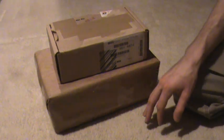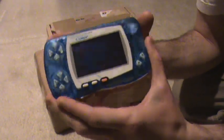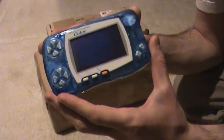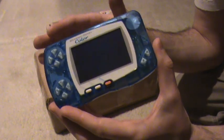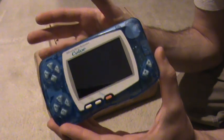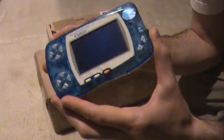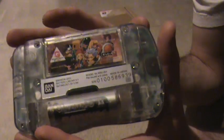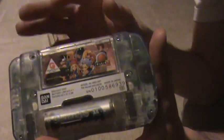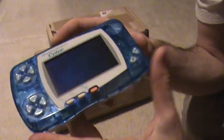First thing is a WonderSwan Color system. I've been a little bit curious about this for a while, contemplating it because I knew there were a lot of role-playing games and obviously they're all Japanese — this was only a Japanese system — so they weren't going to be very playable to me. But there are a few other games I was interested in checking out. One of them came with this machine: Guilty Gear Petite 2 for the WonderSwan Color. Like the Game Boy and others, these are backwards compatible with all the original WonderSwan games, though they won't play in color.